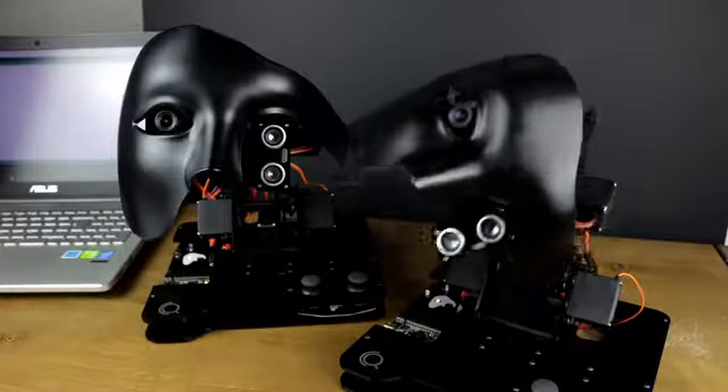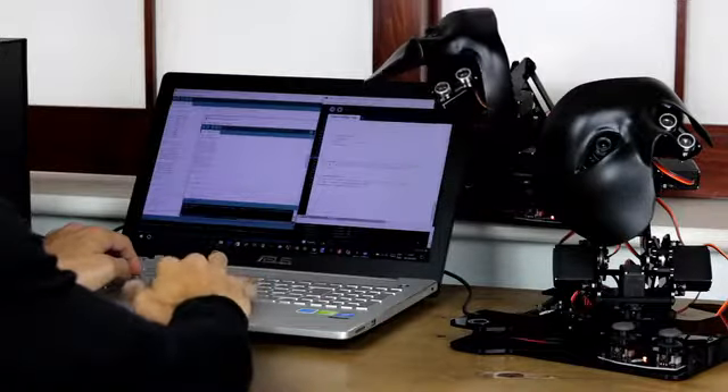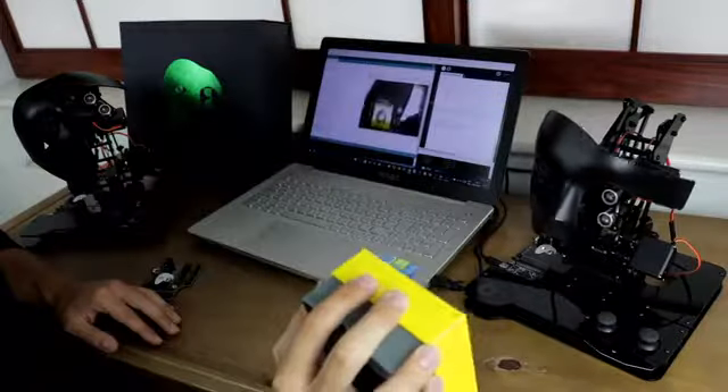NOVA is a great kit to learn about coding, electronics, and many other engineering concepts including computer vision, image processing, kinematics, and control theory.